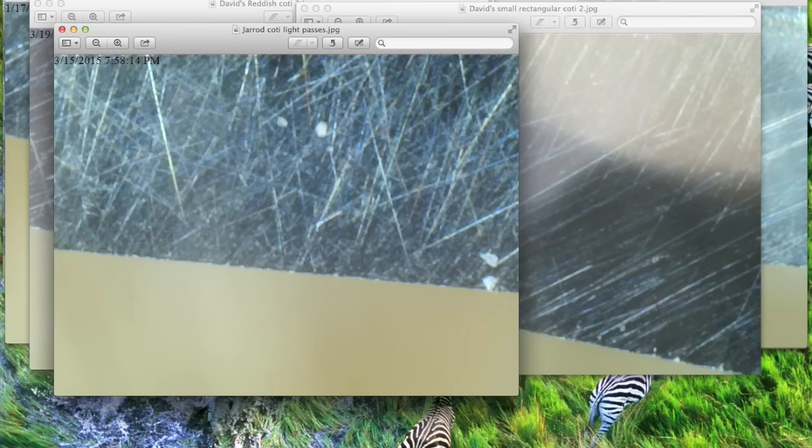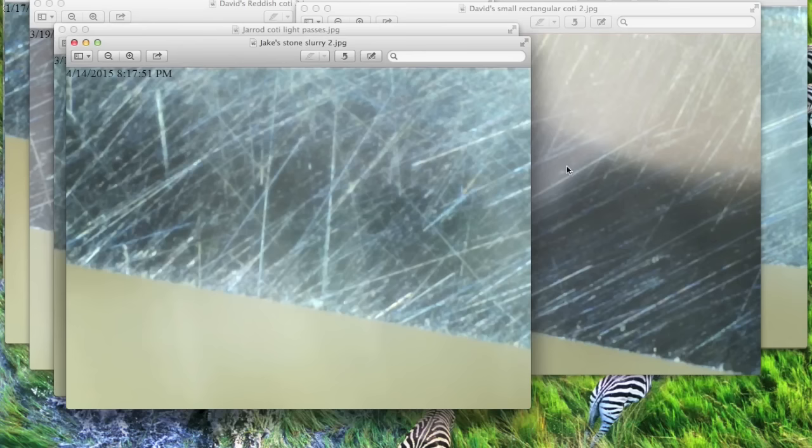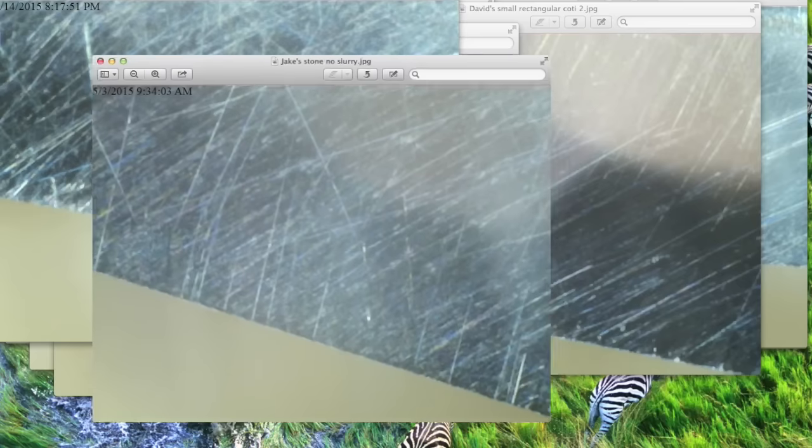Now these next two pictures are going to sum up everything I've found in the past seven months. This first edge was done on a stone with a slurry technique — a very nice shaving edge. Well, after I got this figured out, I took the same razor on the same stone with my no-slurry technique. Look at that — that is a huge difference. This edge right here is the best shaving coticule edge I've ever used, ever. This is an amazing edge, and you're going to see me put this edge on the stone in the technique portion — it's the second stone I use.